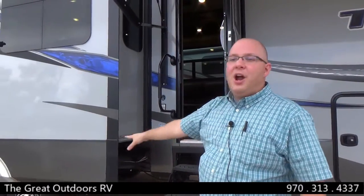You also have bonded frameless automotive windows that are dual pane, and a six-point auto level system. When you get to where you're going in a Tesla, you can just press a button and the camper will level itself out. We've talked a little bit about the construction qualities and features the Tesla has on the outside — let's go inside and see what we can find in there.